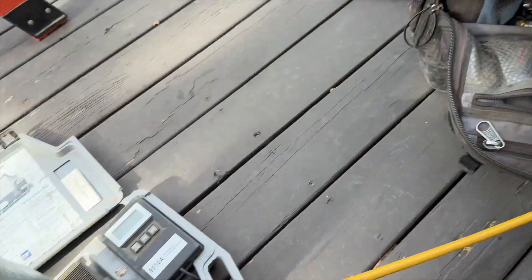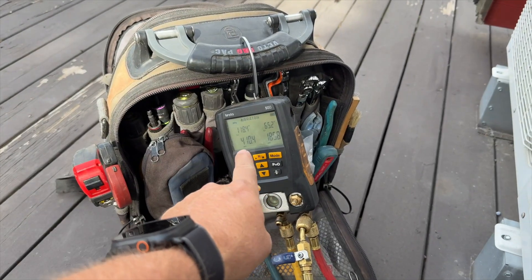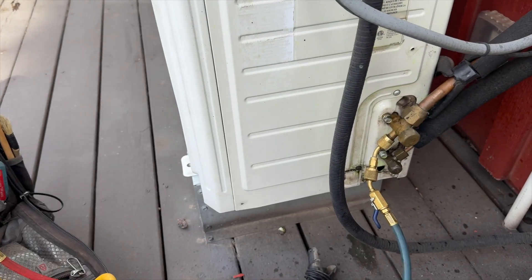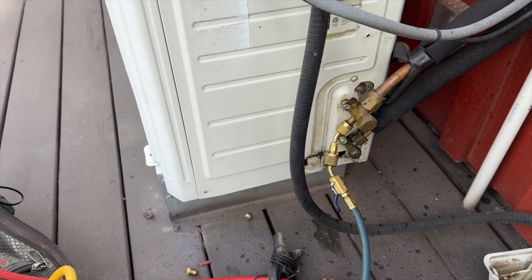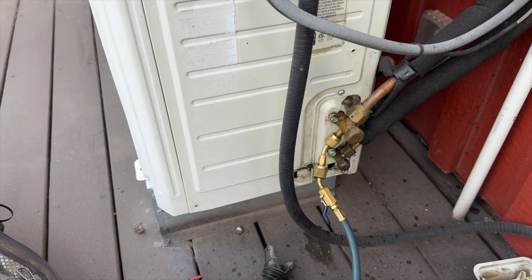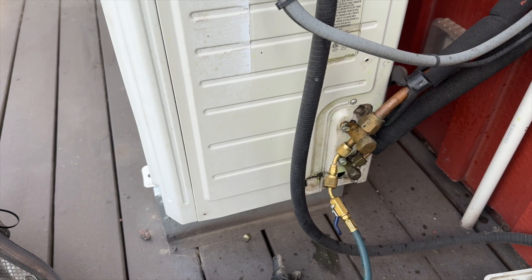I've let out about a pound and a half total. The pressure has been kind of hanging out there. I'm gonna let it run — I started a timer and I'm already at four minutes, so it's already lasted longer than it used to. I'm gonna let it run a bit longer while I slowly put my stuff away.